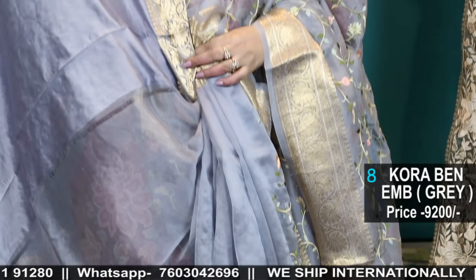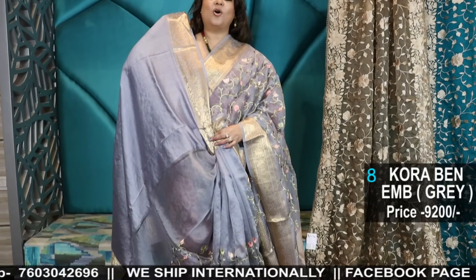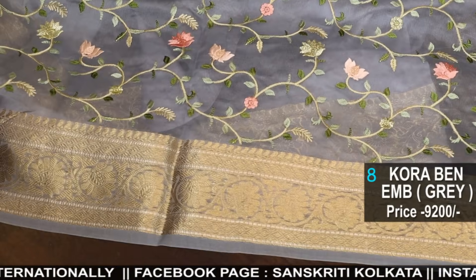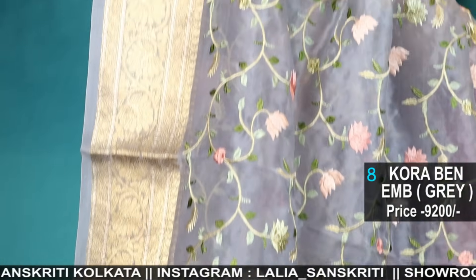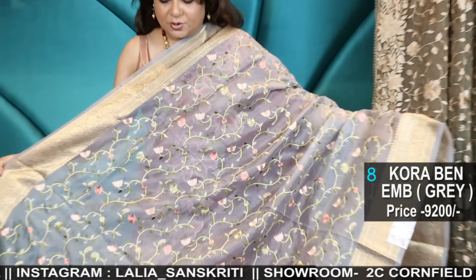This is a grey shade with zari weave border, all over buta, all over embroidery — beautiful jaal work throughout the saree with a rich gold border. There is a bit of silver zari in between the border also. Number eight — it's a beautiful piece.